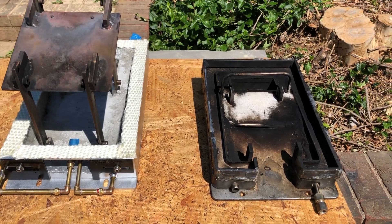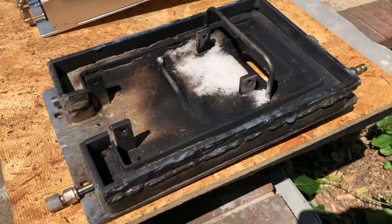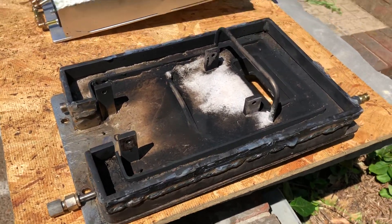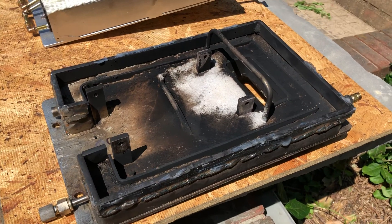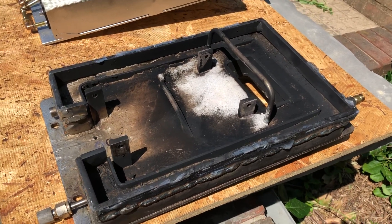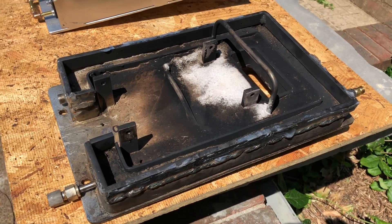We had to redo the burner pan. You can see the original here. We had a lot of problems controlling the fire. The fire didn't start until several inches from the tip of the nozzle, even at a very low atomizing pressure.